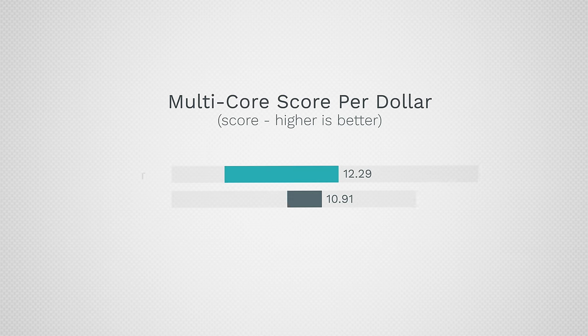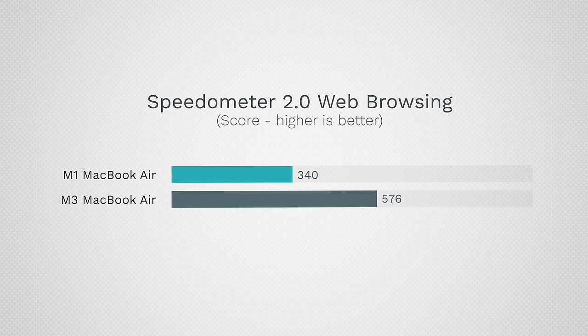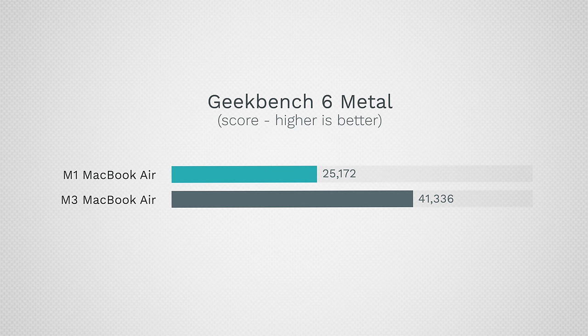The issue comes in when we look at score per dollar — because the M1 is such a good price, you actually get better bang for the buck there. But when you're actually using it, for example web browsing, the M3 is quite a bit more snappy; it scores so much higher, it is so fast and smooth. The M1 is not slow — it's way faster than your older laptops — but we are starting to notice a difference. For graphics, we have a huge difference: Geekbench 6 Metal shows over 41,000 compared to 25,000. We have one extra graphics core and they have a lot higher performance, so if you push the graphics, you could be limited on the M1.